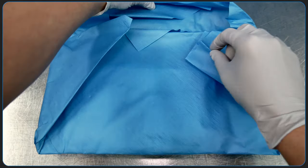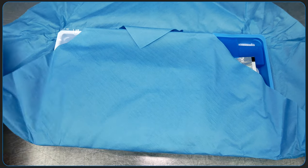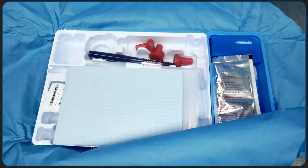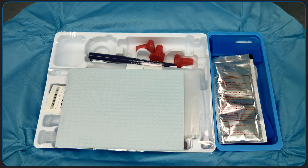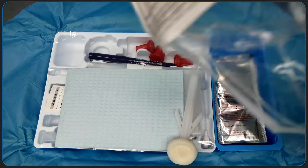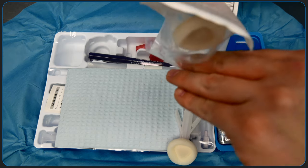To open the kit, grasp the corners of the sterile covering, ensuring that you don't contaminate the kit's contents. Before donning sterile gloves, add two chloroprep sticks to sterilize the patient's back. Everything in the kit is sterile, so prior to handling any of the contents of the kit, we'll have to don sterile gloves.